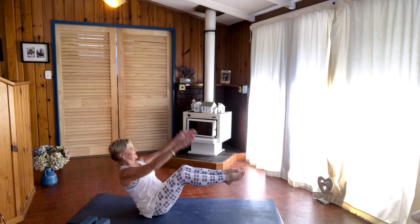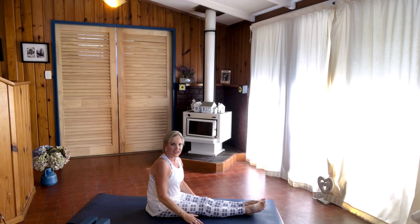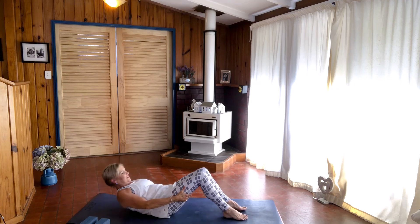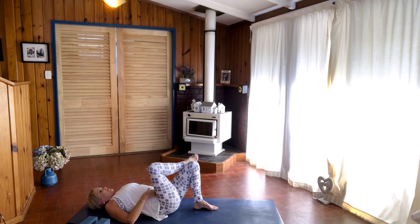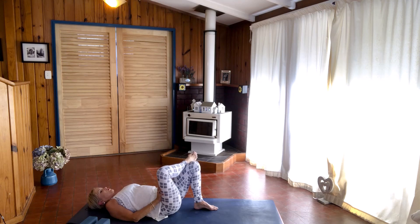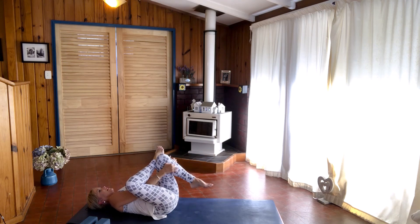When you're ready, extend your legs out onto the mat and come back into lying down. Gently roll down, keeping your feet flat on the mat. Take your right leg across into reclined pigeon. You can leave it here if that's enough of a stretch, or grab hold of the shin, or through to the back of the thigh, and just have a good hip stretch here.